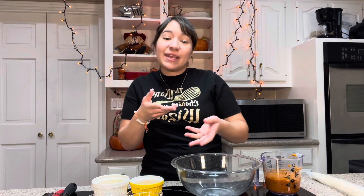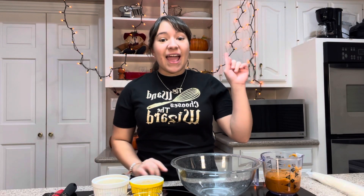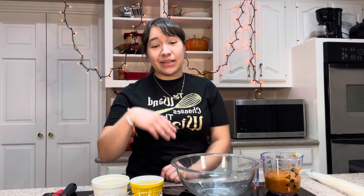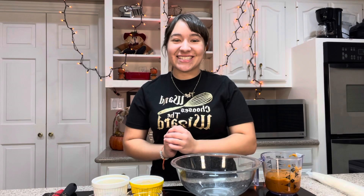Today we're gonna make some pumpkin hand pies, but they're also kind of like pumpkin pop-tarts if you want to make those. They're gonna be super delicious, and there's a third version of this dessert called pumpkin pasties from the Harry Potter book and movie series. So we're kind of making three desserts in one, which is why I have my Harry Potter shirt on today, made by one of my aunts. It says 'the wand chooses the wizard' and it has a whisk for baking. Okay, let's get started.